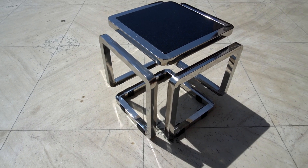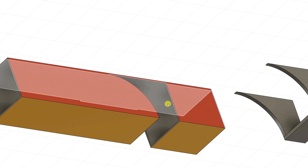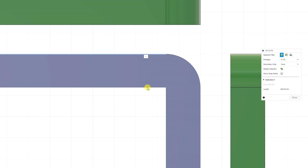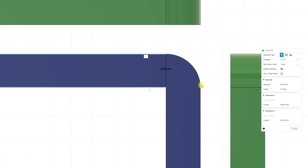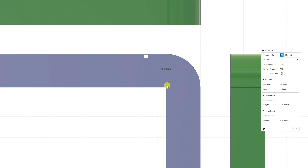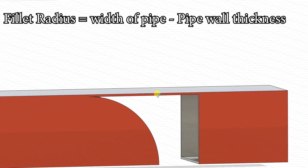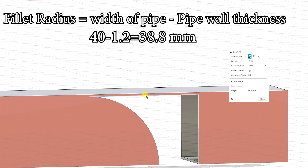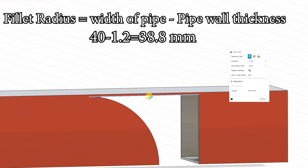Although many of you are already aware of this joint, for those who didn't know much about it, I'd like to share the basic info. The fillet radius is always equal to, or a tiny bit less than, the width of the pipe. In my case the pipe width is 40 millimeters, and the correct way to calculate the fillet is by subtracting the wall thickness from the pipe width. In my case the fillet is 38.8 millimeters because my wall thickness is 1.2 millimeters.